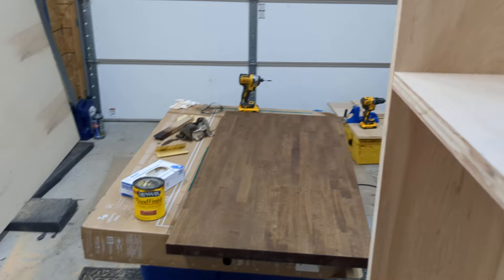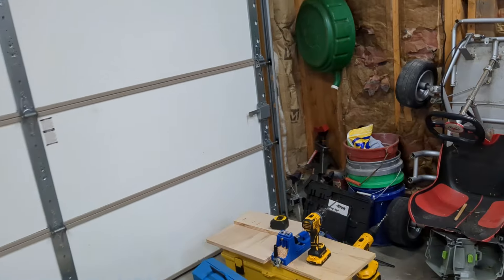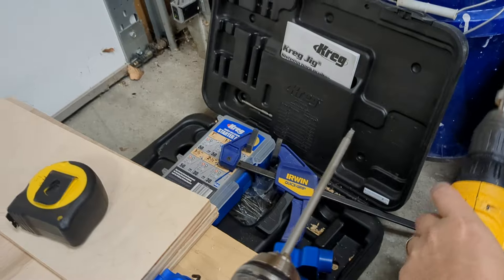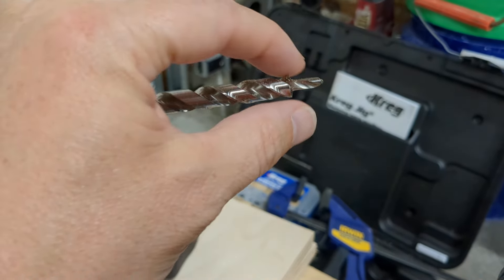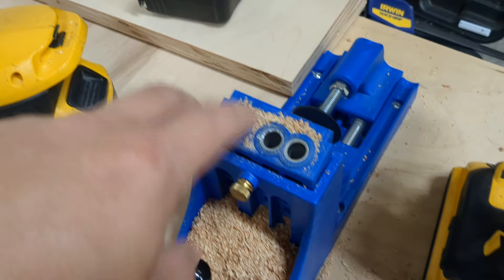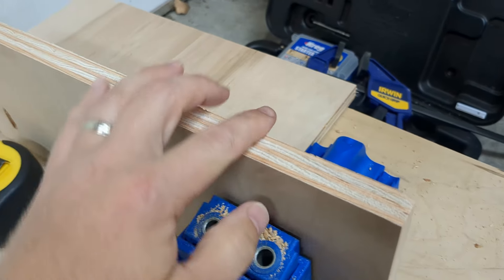Pretty happy with it. Used the Kreg jig that my friend loaned me. I've used it before and it does work really well — they're really pretty slick. There's a little clamp here for actually screwing the pocket holes. It's got a special bit where you set the depth, and it drills all the way in, makes the pocket for the screw to go in, and then a little pilot hole. You can look up a hundred videos on this, but it's kind of fun to do it for real.